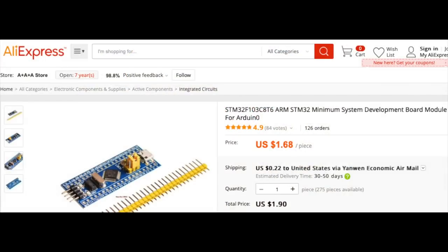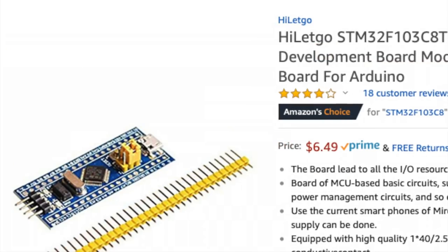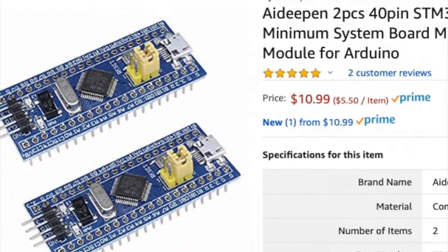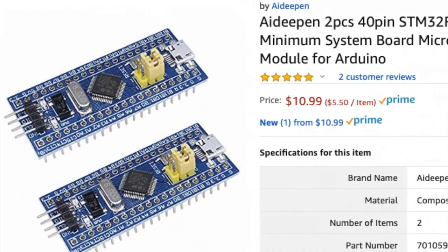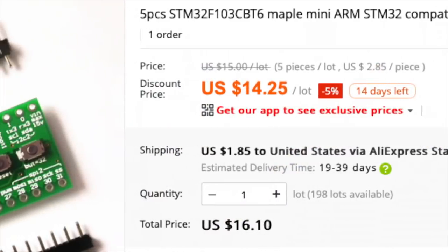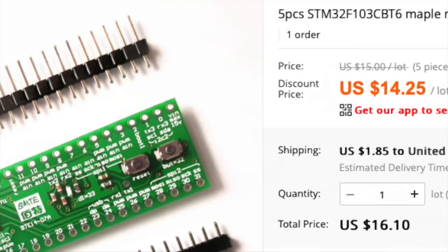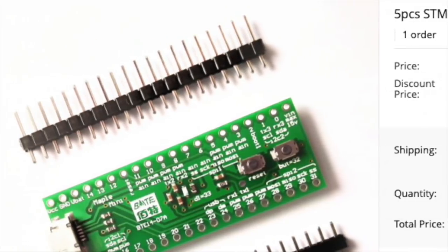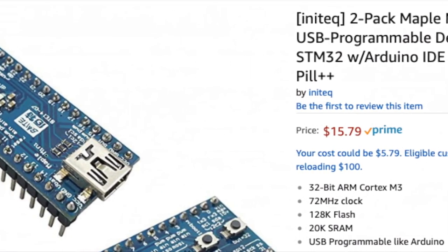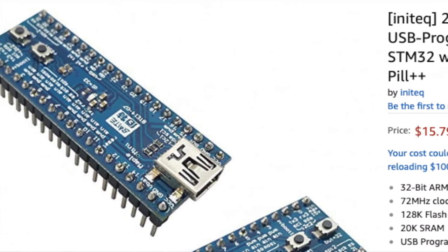Another reason they're my go-to is because they're so stinking cheap. For singles on AliExpress you can get them for $1.68, or $0.85 if you buy them 10 at a time. They're also not bad on Amazon — you can get them for around $6.50, which is still cheaper than a lot of Arduinos. Or you can get packs of 2 for $10-$11, packs of 5 for $17, or packs of 5 of the full-on Maple Mini clones for around $15. I'll put links to some of this stuff in the description if you don't feel like fumbling around looking for them.